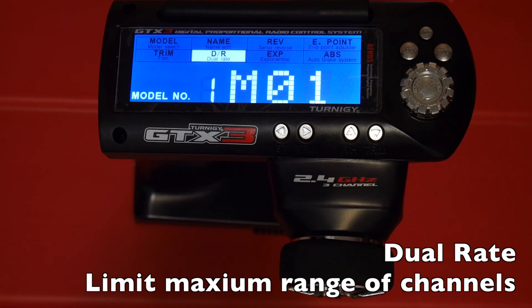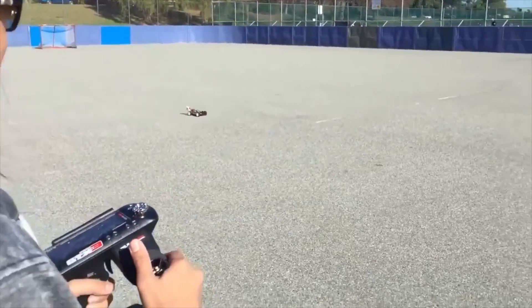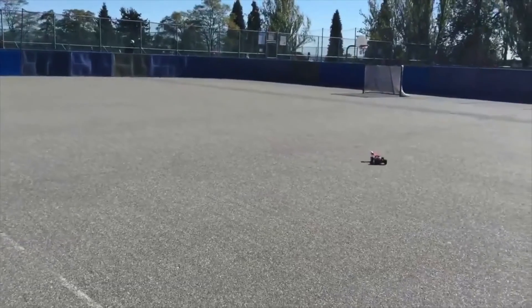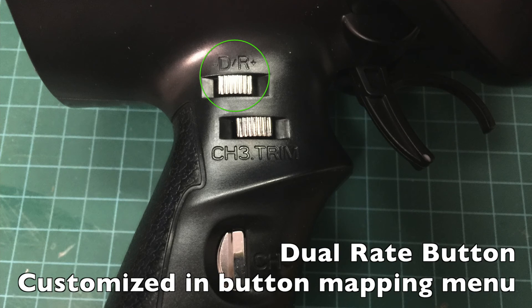DR or dual rate lets you press a button or switch to limit the maximum steering and throttle range. By default DR is 100%. I often use this to limit how fast the car goes — especially when handing it to someone unfamiliar with RC cars. I'll dial down the DR for the throttle to around 20% so they can control it more easily. By default the DR switch only adjusts channel one's rate, but with the hacked firmware I assign the DR button to adjust channel two's dual rate, which is handy for quickly adjusting the throttle range.